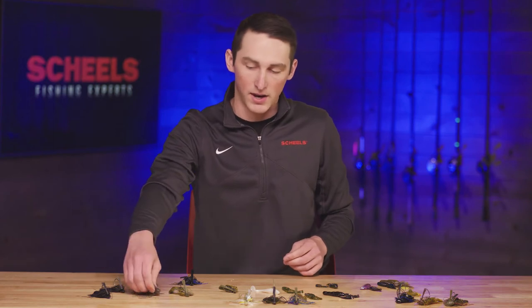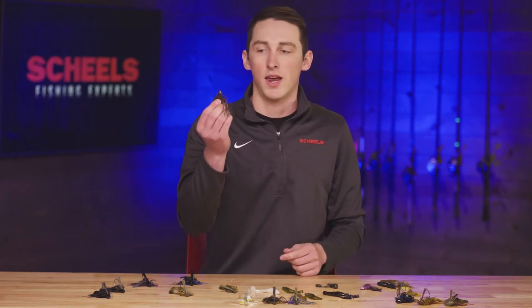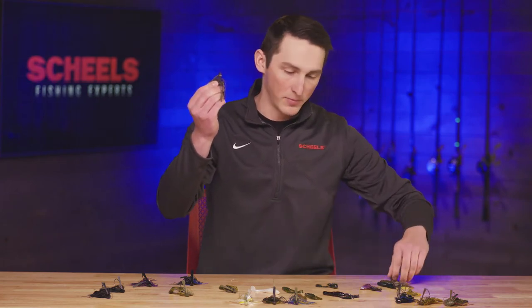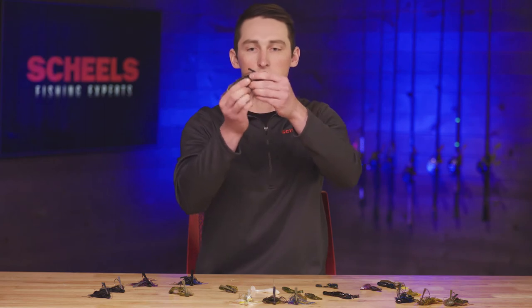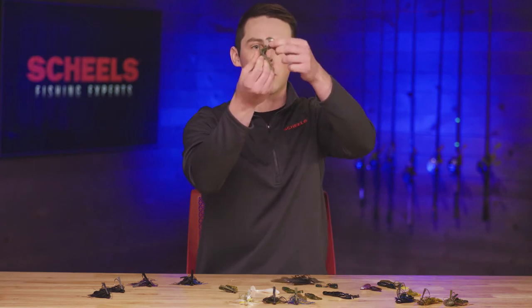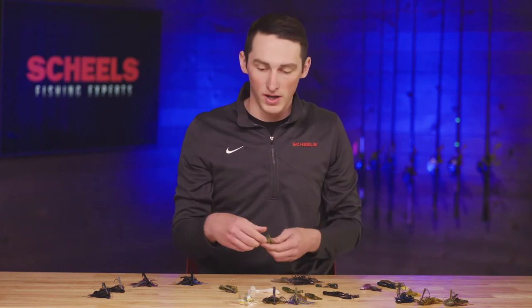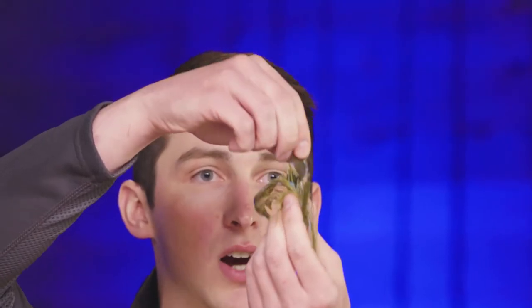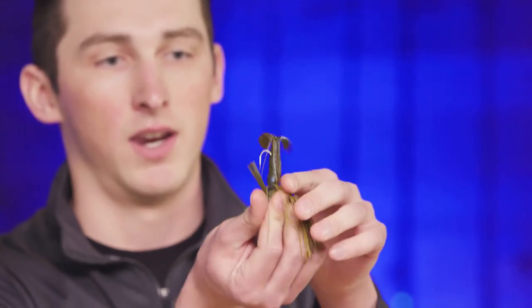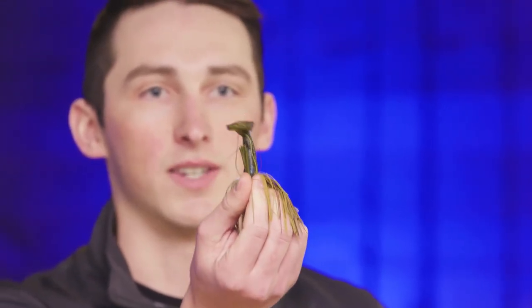When fishing in weeds with a grass jig, it's nice to have a slicker style trailer that can penetrate straight down through the weeds. If you use something like a kick-and-craw with legs waving as it drops through cabbage, coontail, or milfoil, those can get hung up on leaves and stems. A slicker profile drops right through those weeds a lot easier.